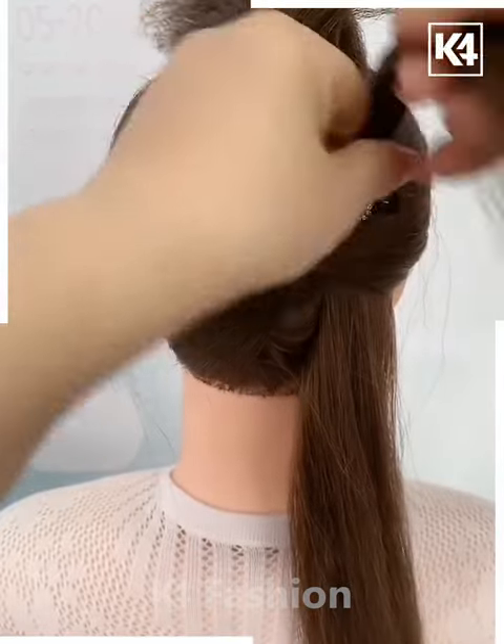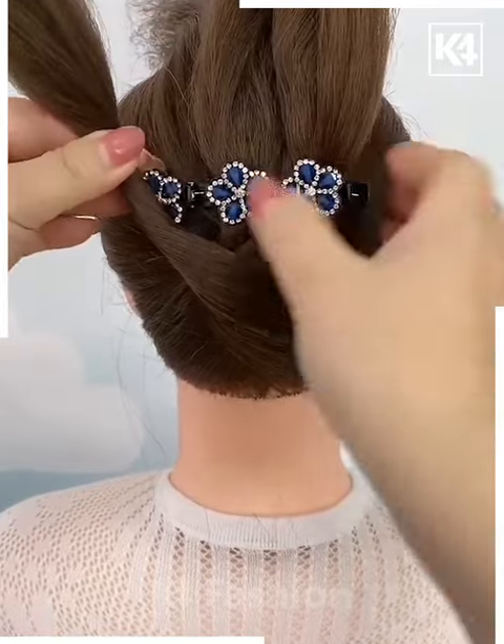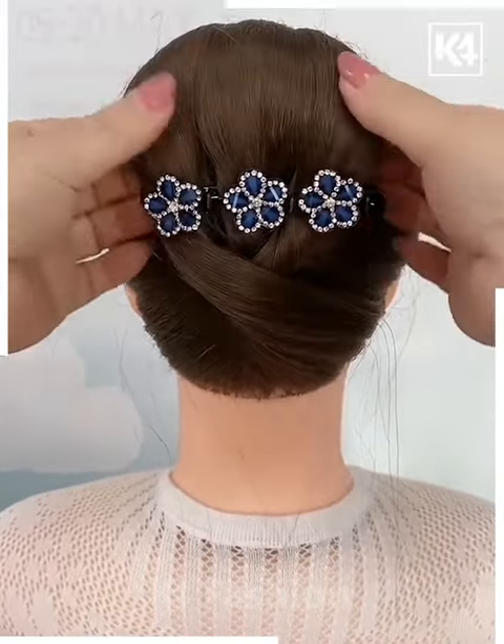Take a section of the hair from the right side, twist it and insert it into the left level of the clip. This will be what it looks like at the end. Foam the top of the hair and then add a rubber band to the end of it, fold it downwards and then fasten it in place using a bobby pin.